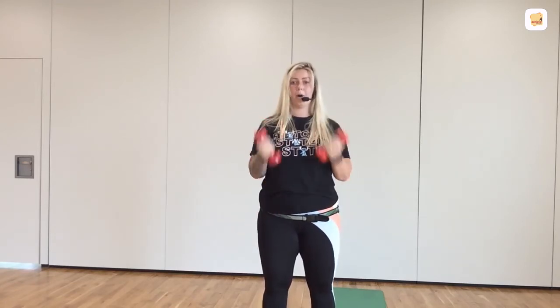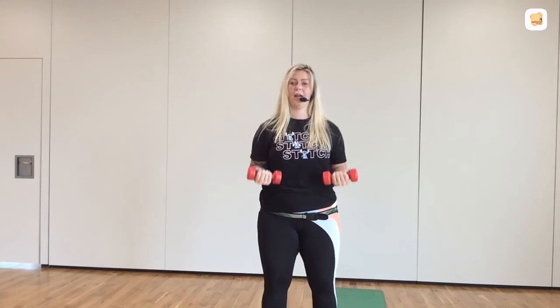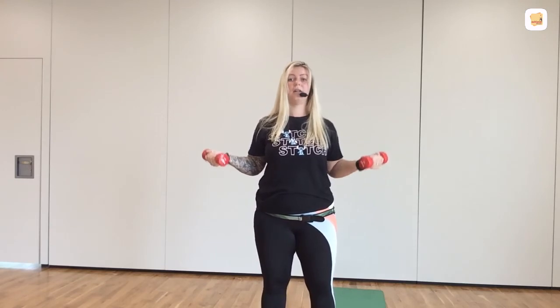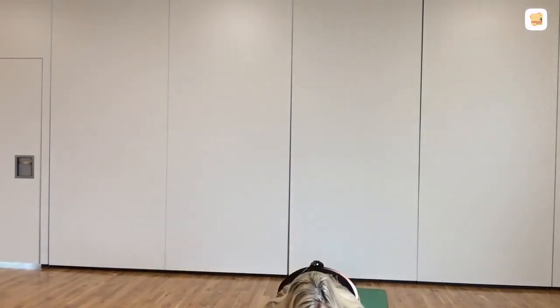Get ready to pulse. In 3, 2, 1 — pulse here. Come on, lock it in. If you want to make it a bit more tricky, take it out to the side and pulse here. Either way, 10 seconds left. Ready to hit the floor. Hit the floor now. Last set. Hands wide. Knees and toes. Push-ups.